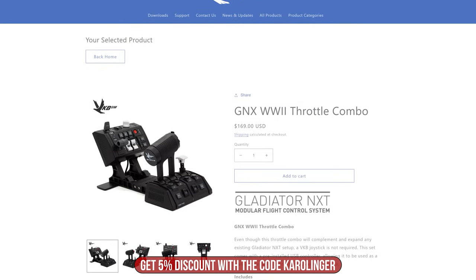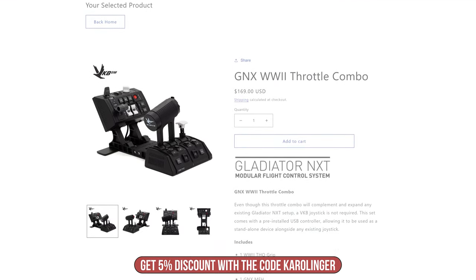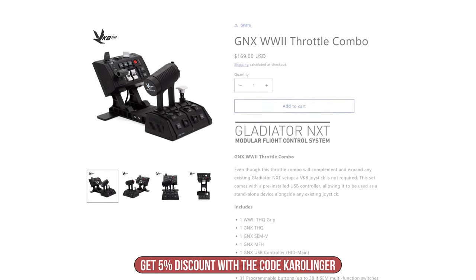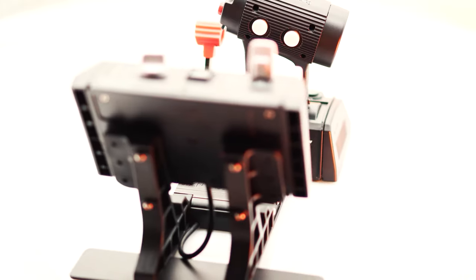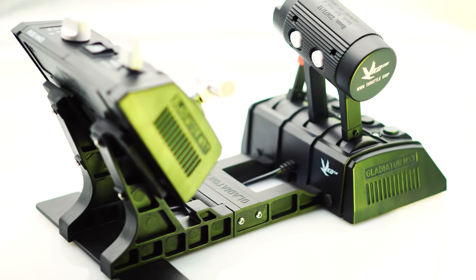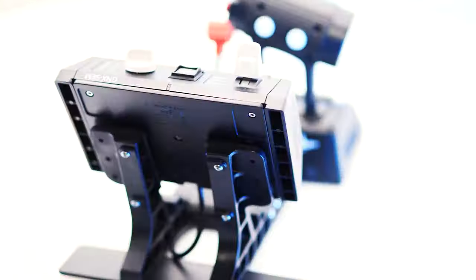With the code CAROLINGER, you save a whopping 5% at VKB, no matter which country you order from. Hardware was provided to us by VKB for the test, but we had no influence on it — this is therefore our free and own opinion. Conclusion: we can recommend the GNX THQ especially to beginners, as the enormous range of functions and the good quality are convincing.